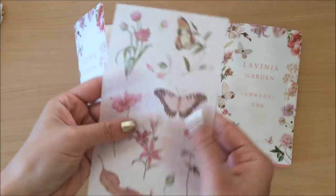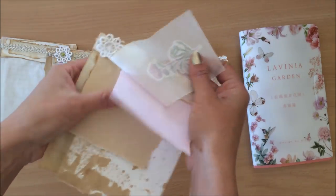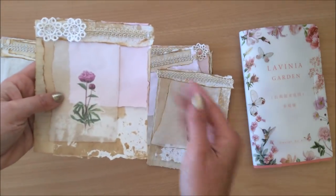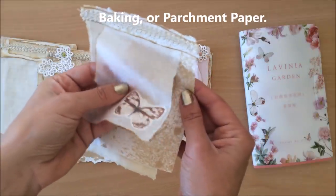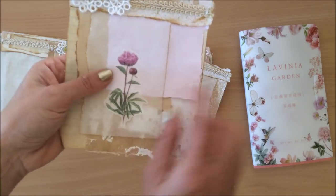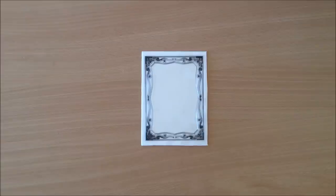I actually ordered two of these because I loved this idea so much. They're such beautiful little stickers. The way I used them — I was using up some scrap pieces of paper from a previous project. I was making these little booklets, inking the edges, and on the end piece I put a little bit of baking paper. Then one of those stickers right on the top. Because the baking paper is see-through and the sticker is also see-through, it gives such a beautiful effect — you can see through the sticker to the layers of paper underneath.